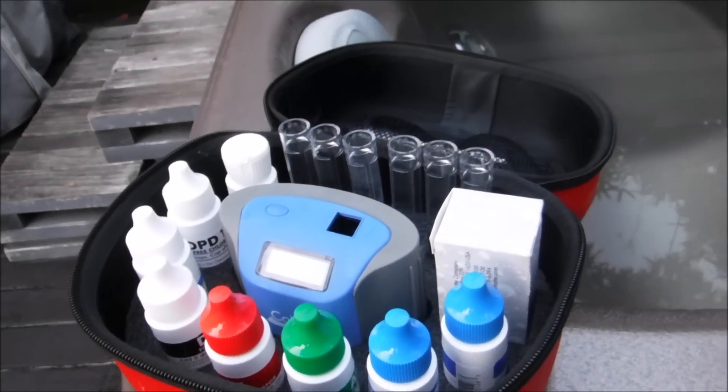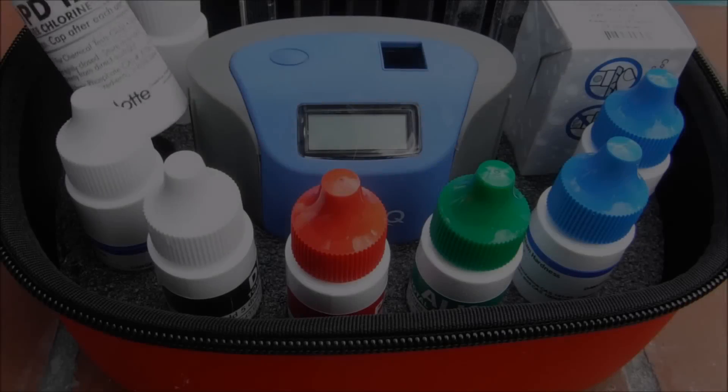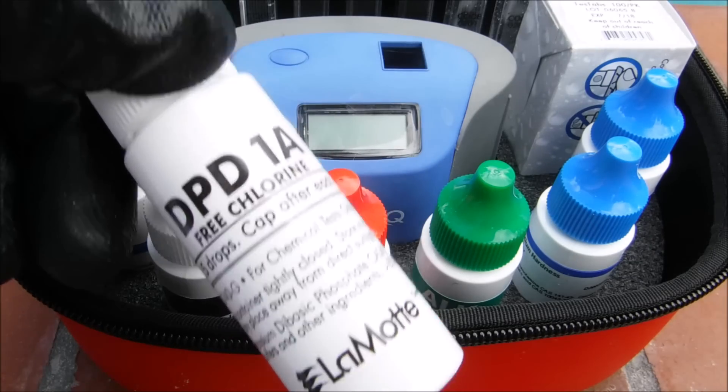So if you have a spa or hot tub, the ColorQ does the bromine test for you as well. I like these reagents because they're clearly marked for easy use.